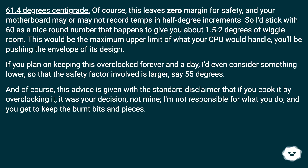And of course, this advice is given with the standard disclaimer that if you cook it by overclocking it, it was your decision, not mine. I'm not responsible for what you do, and you get to keep the burnt bits and pieces.